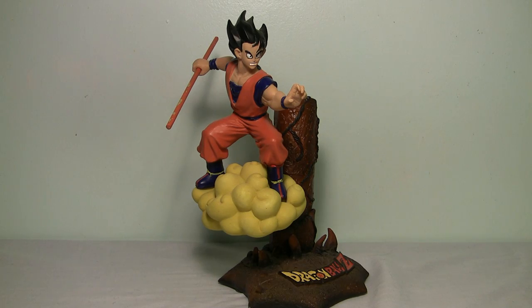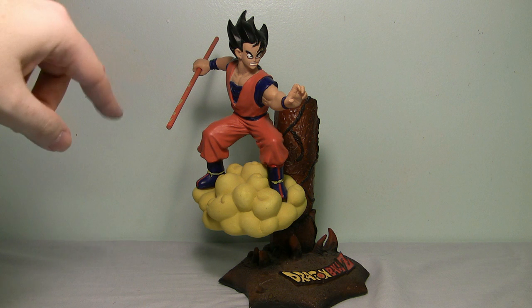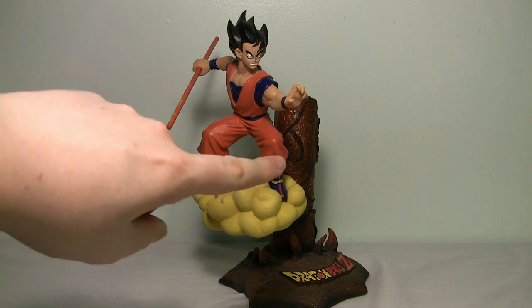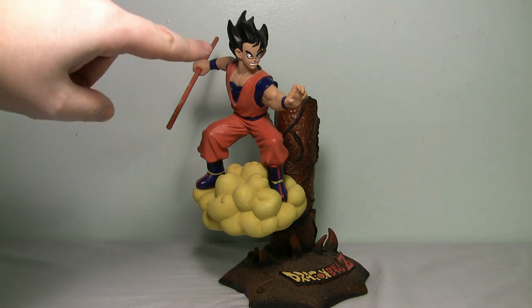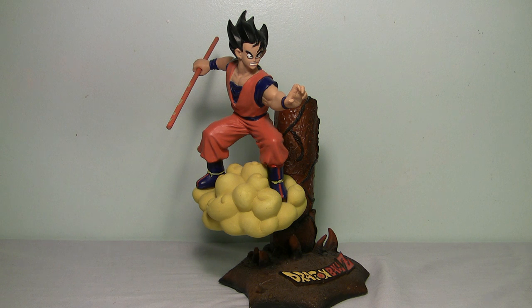And now we have the Son Goku statue. This one's kind of weird. I do like the fact that he's got the pole in his hand and it is removable if you want. However, when you slide it in and out of the hand the paint comes off the pole quite easily, which I don't like. I'm not sure how I feel about the Nimbus cloud connected to it so it looks like it's floating, but I really don't like that head sculpt. It's supposed to be a windblown kind of effect but he just looks like he's completely nuts or something — not the type of head sculpt I would have gone for.